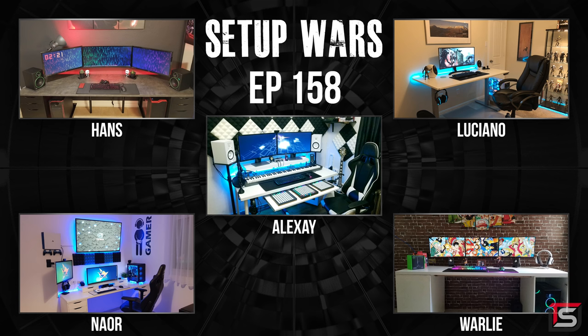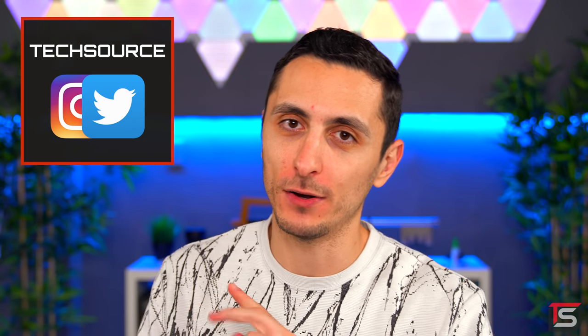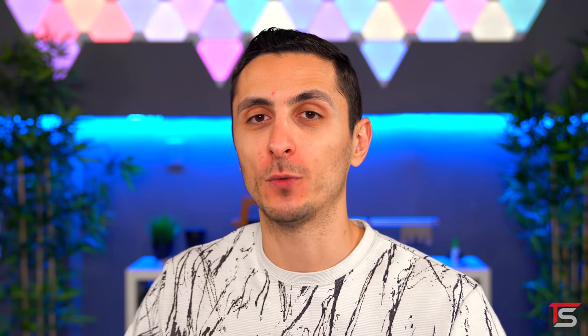And that was this episode of Setup Wars. As always, make sure you vote down below in the comment section on which of these setups is the best — it's actually a pretty tough episode, so let me know what you decide. I'll announce the winners on my Twitter and Instagram accounts. Thank you guys so much for watching. Drop a like if you liked this series, and I will see you in the next video.